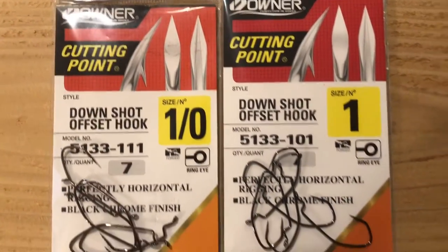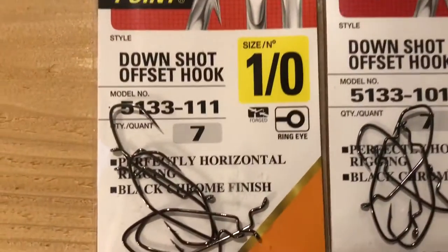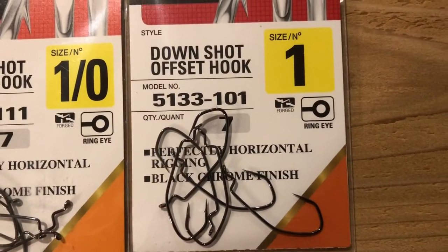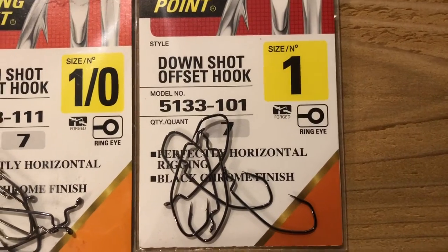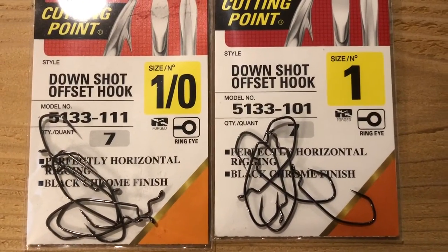They're made by Owner. I like them in the 1-0 and the size 1. I like the 1-0 for my worms, and then the size 1 I use for these very small paddle tails that I like to throw. I'll show you a setup here in just a second so you can see what that looks like.